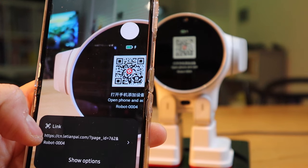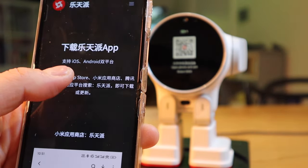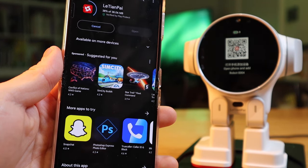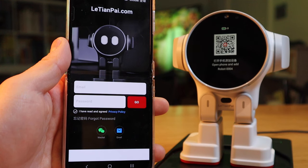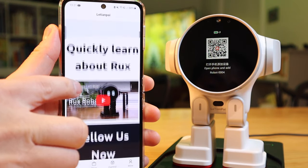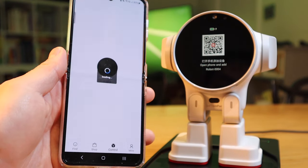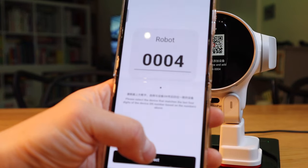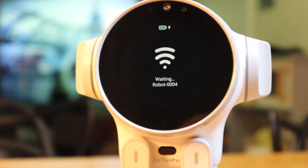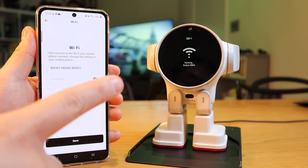We need to open the phone and add the robot. The robot gives a link — it seems to be available for iPhone as well. Here it is: iOS and Android. This is the Litian Pay app in the store — only 38 megabytes. I need to select 'Global' and create my own account. This is the Litian Pay website where you can join the community and learn about Rocks. I need to scan the QR code — robot is 0004 — and we're waiting for robot 0004 to connect.